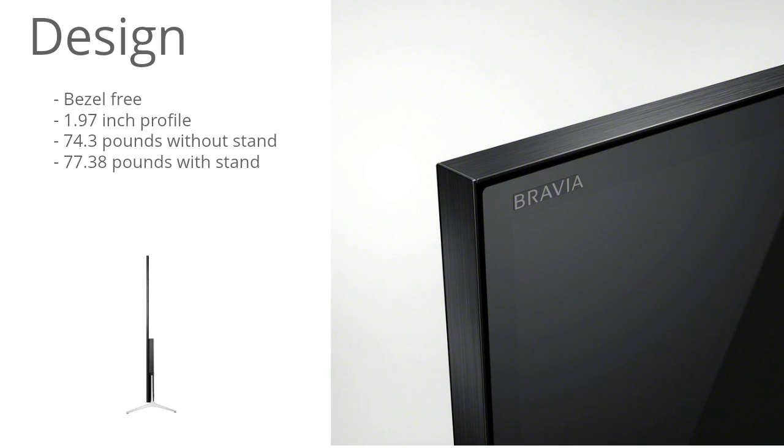The design is one of my favorite things about this Sony — it's just extremely sleek and minimalistic. As you can see, there's hardly any bezel whatsoever, and at your normal viewing distance you won't even notice the bezel is there, which definitely enhances the immersiveness. The profile is also extremely thin at just 1.97 inches, and the TV weighs 74.3 pounds without the stand and 77.38 pounds with the stand.